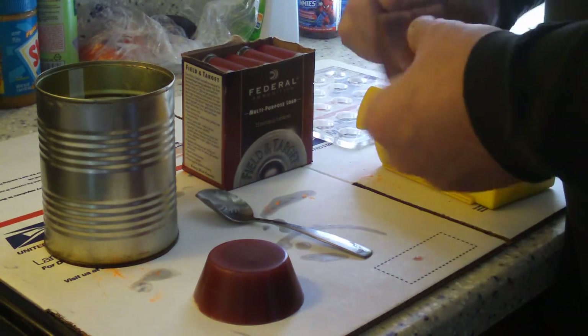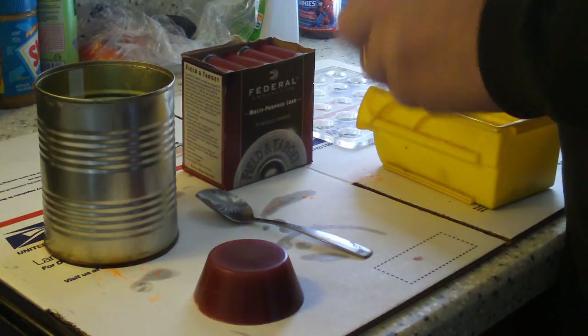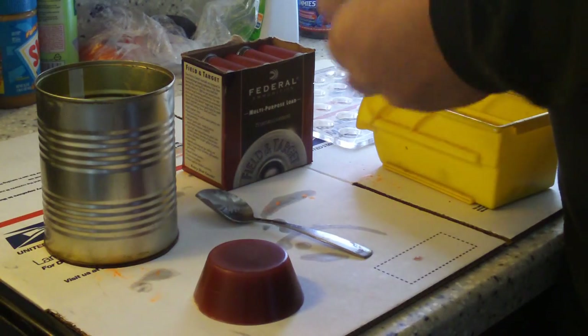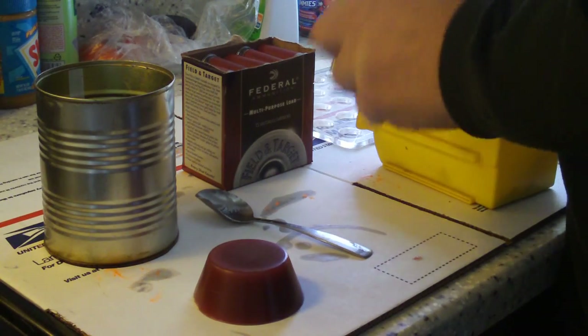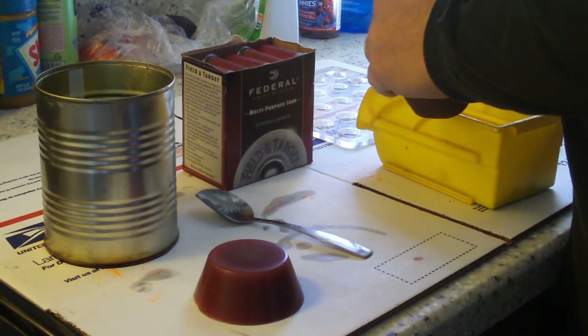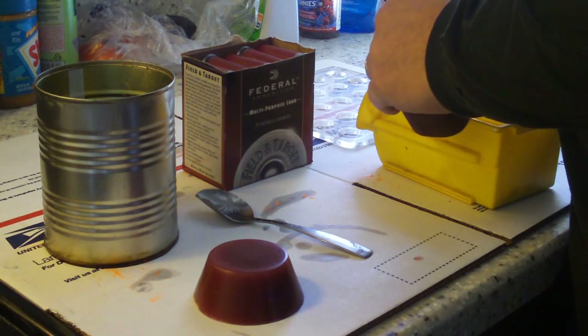You put the tool in there and you just rotate it against the blade. Now this is a brand new tool — the more you use them the easier they are to use. What I do is I've rotated it a bunch of times to break it in when I'm testing these for customers before I start out.